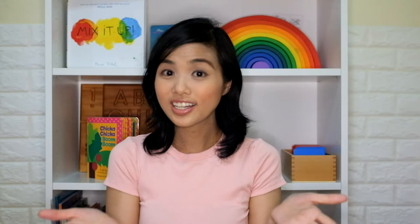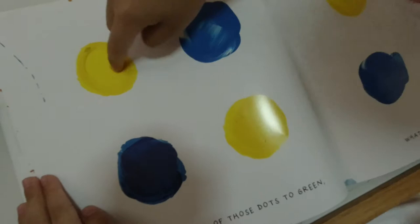Mix it up! Audrey and Antonino always ask to read it and they always enjoy following the book's instructions to smoosh and mix the printed blobs of paint on the book.